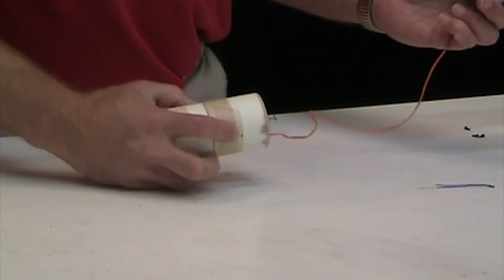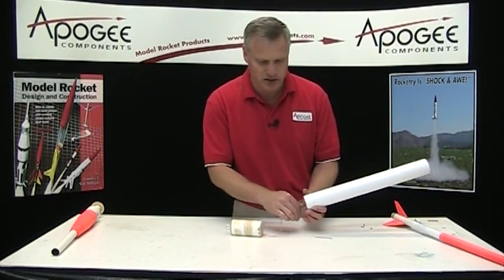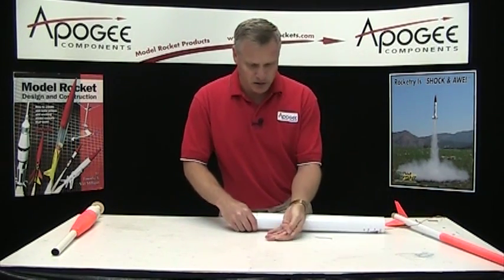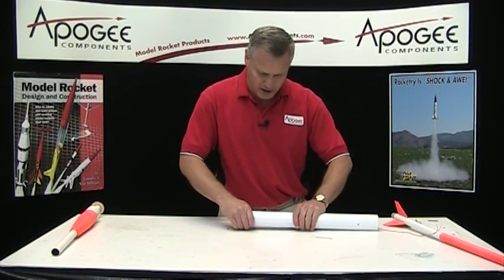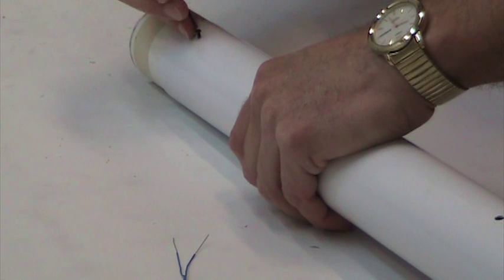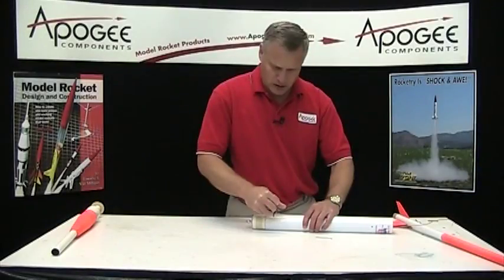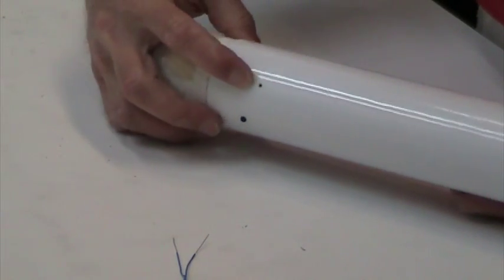Now you can see I did put one little vent hole right here, and that's so that you can hear the beeper inside to let you know that your timer is turned on. And I have friction fit on that coupler, but I'm not going to trust the friction fit. So what I went ahead and did is I used these nylon shear pins. You can also just use these to hold the rocket together. The only purpose of this is to make sure that that coupler doesn't come out during flight. So I've got two little screws — that keeps the coupler from pulling out.